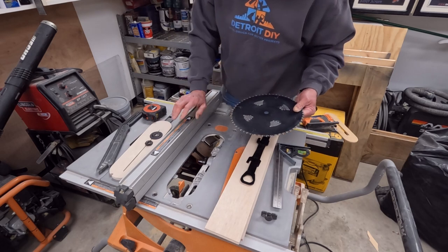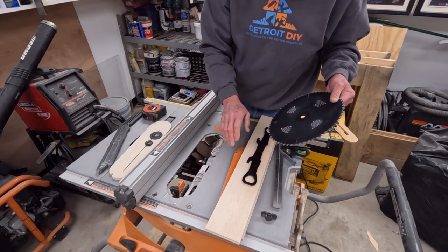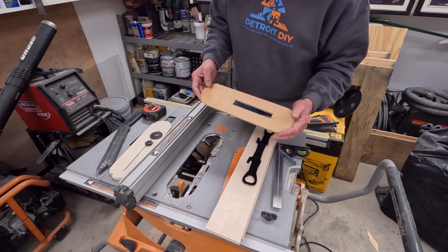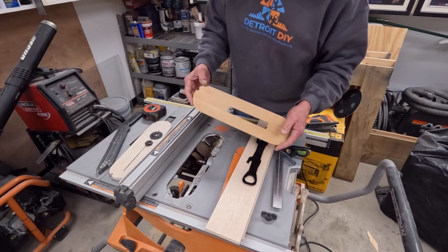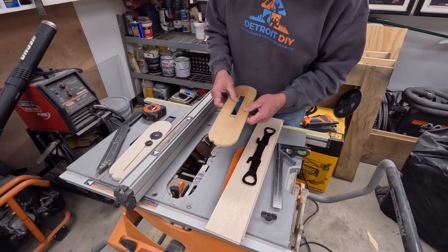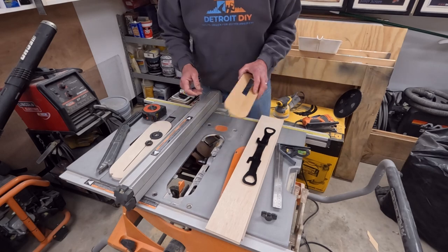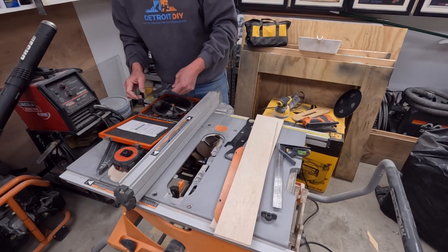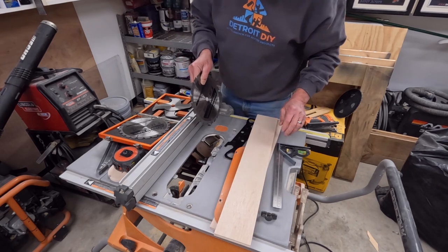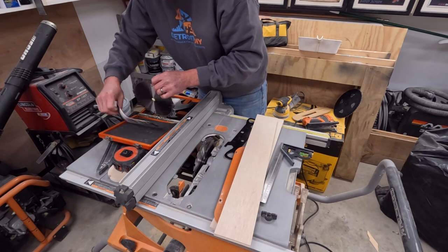In that tutorial is also the setup of the dado blades we're going to be using. I'm going to make a blank — the throat plate we're making now is going to be for a 3/8 dado stack. This used to be my 3/8 throat plate for my dado blades, but then I needed a wider stack, so I turned it into a wider throat plate. When I do dados I kind of like them clean with no tearout, so I'd really like a zero clearance type throat plate for each set of dado blades. I'm going to go ahead and get a 3/8 stack set up and get them tightened down.